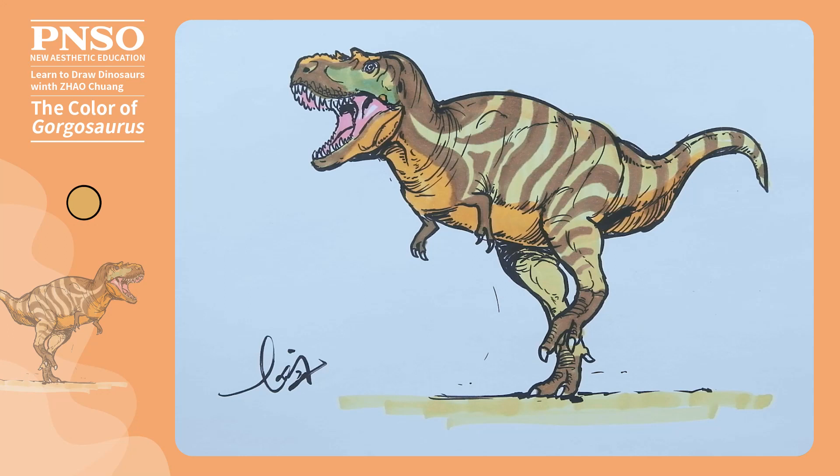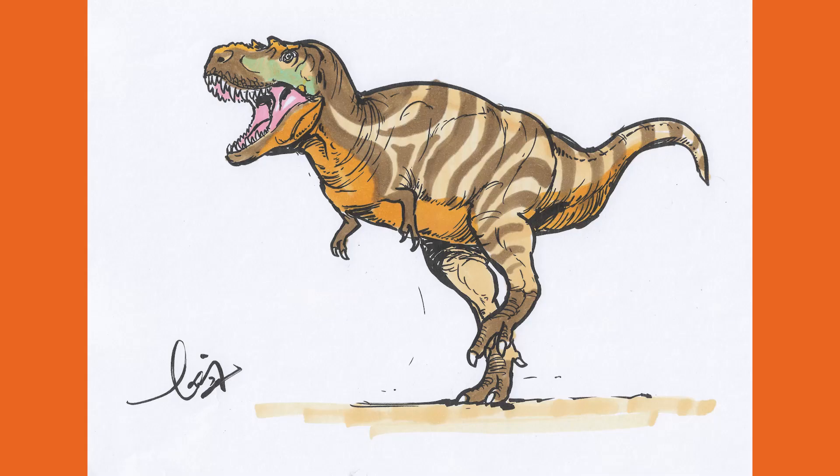Good like this, we've finished coloring this Gorgosaurus. Bye!